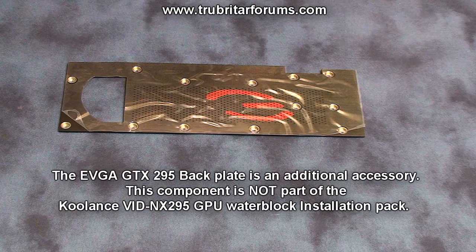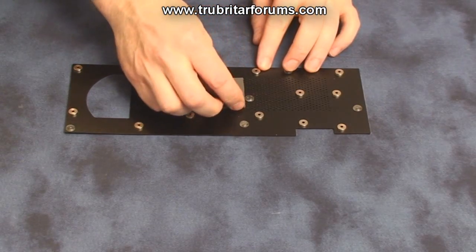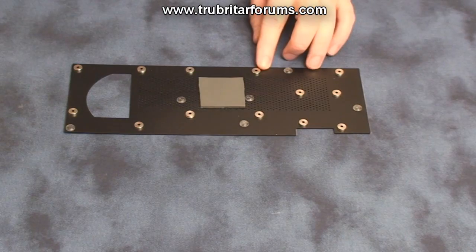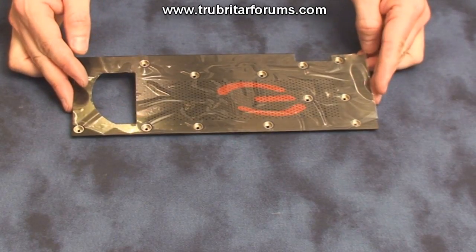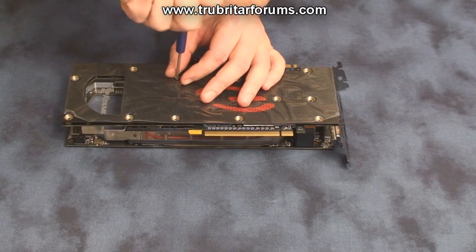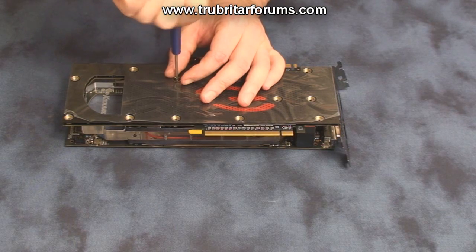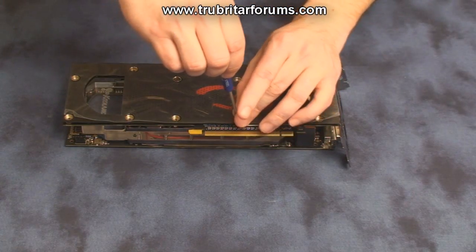I wanted to add a little extra bling to this install, so we're going to install the GTX 295 backplate kit from EVGA. This does not come with the Coolance NX295 GPU water block — it's what I would loosely term a dress-up kit for the GTX 295. On the reverse side of the GTX 295 backplate you have to install a real thick thermal pad to wick away the heat from the back of the GPU. Installing the backplate is a pretty simple procedure — simply line up all the screw holes with the graphics cards and the GPU water block, install all your screws and tighten them up, starting around the GPU first.